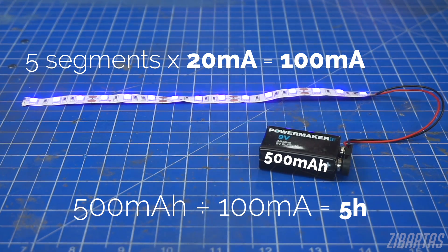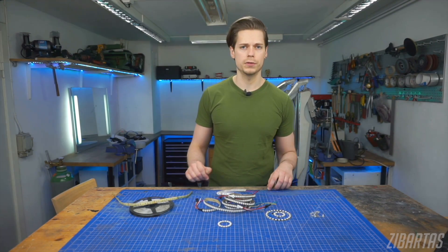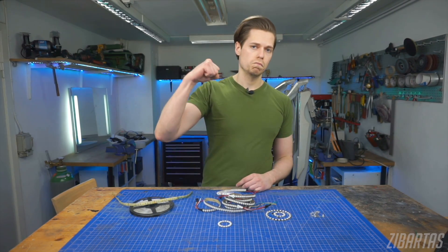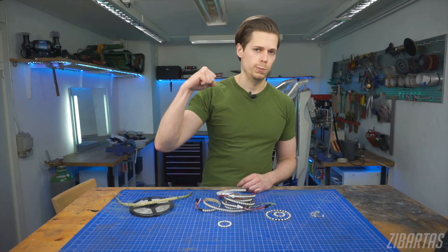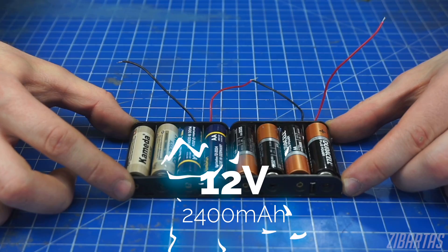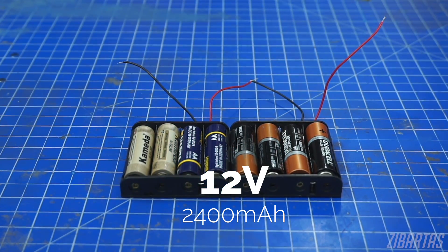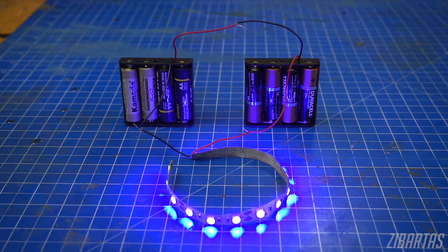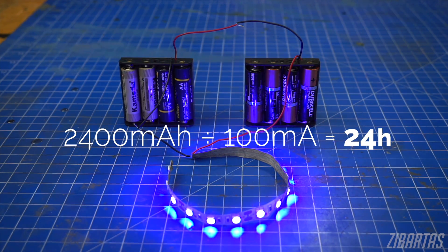Now, this is hardly optimal. If you don't want to use expensive 9 volt batteries, or you don't want to leave any brightness on the table, AA batteries to the rescue. You can take a couple of 4 AA battery packs and connect them in serial for a whopping 2400 milliampere hours of 12 volt power. This will power the same 5 segment LED tape for 24 hours at full brightness — no compromises.